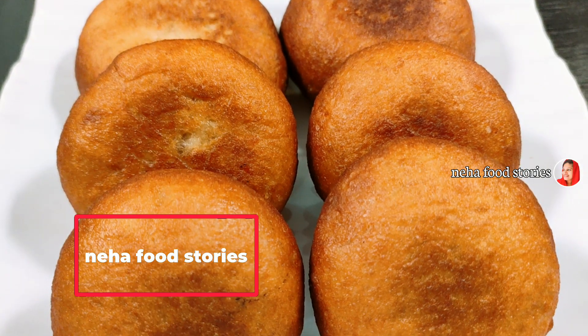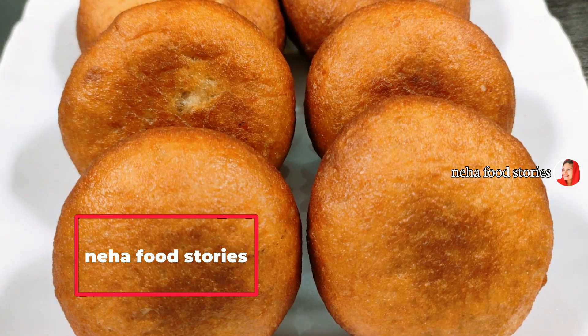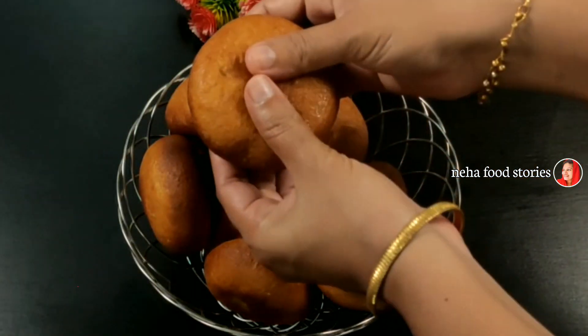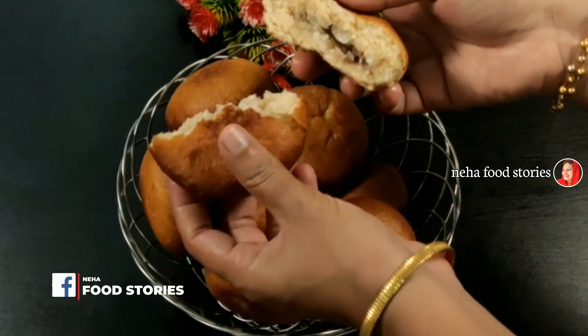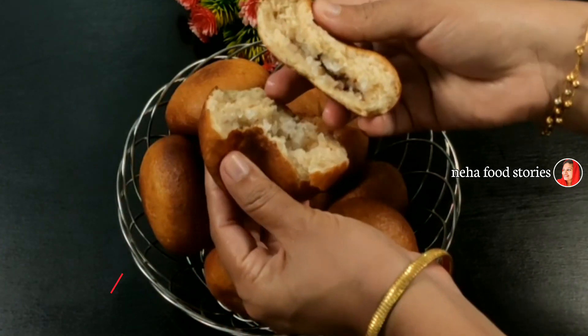Hello! Today we have a recipe for the first time. If you have two cups of gothambu and you want to eat it, you can eat it. It's a snack that has a great taste.